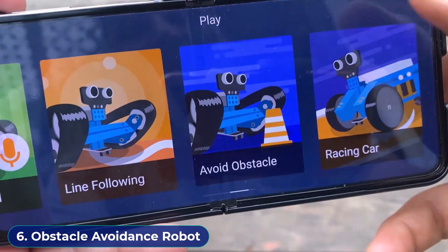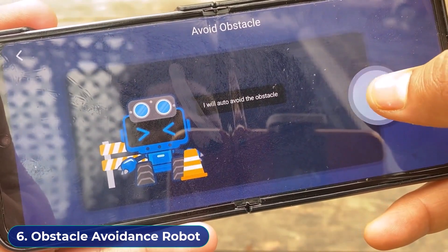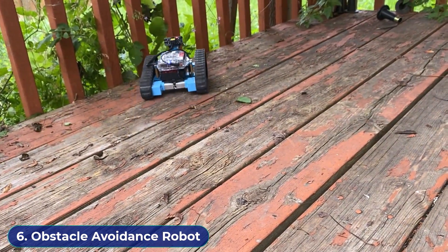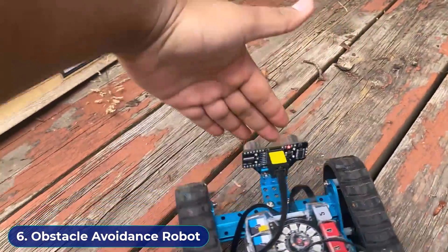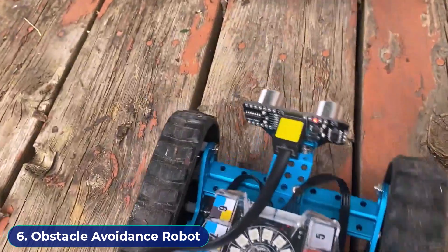Go to the avoid obstacle option. In this mode, the robot can be used as an obstacle avoidance robot. Click on the play button. The ultrasonic sensor will detect the obstacle and avoid it — it will not allow the robot to move in the forward direction toward the obstacle. That's all about the tank robot or Land Rider robot.